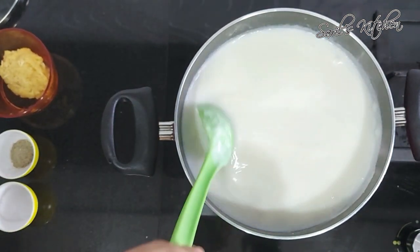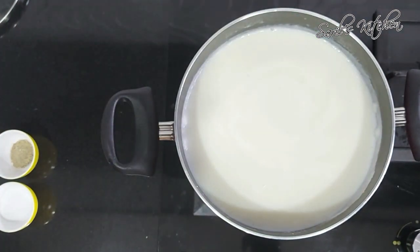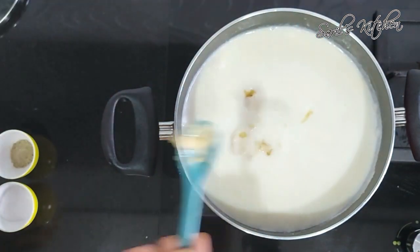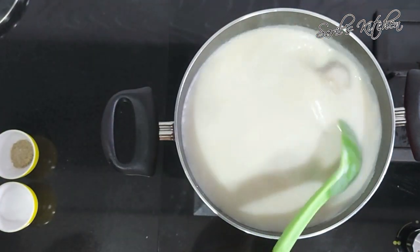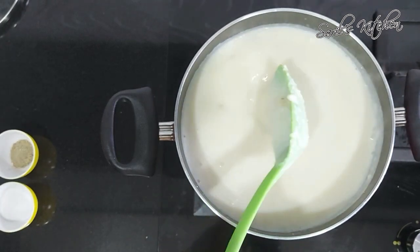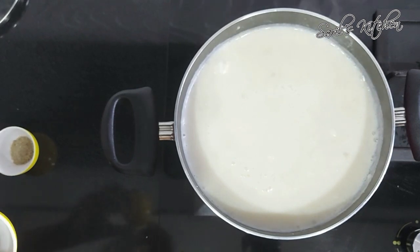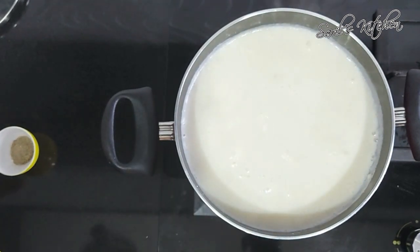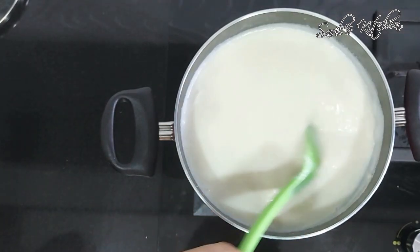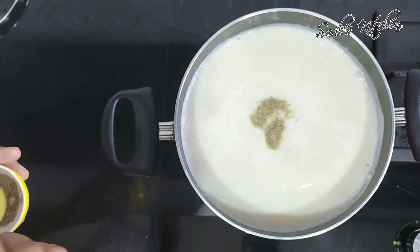Now add grated apple — it really gives a very good flavor, don't miss to try it. Add a pinch of salt and mix for a while. Then add cardamom powder. It looks absolutely delicious.